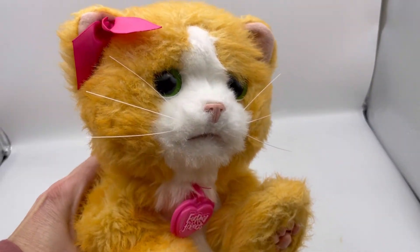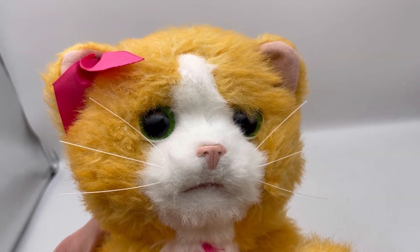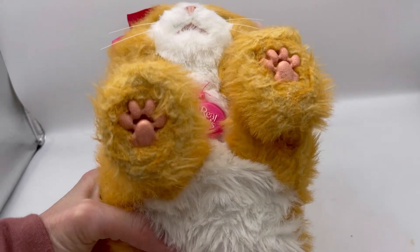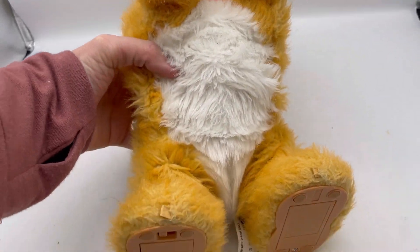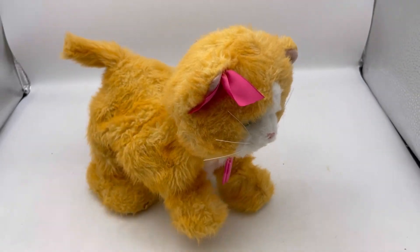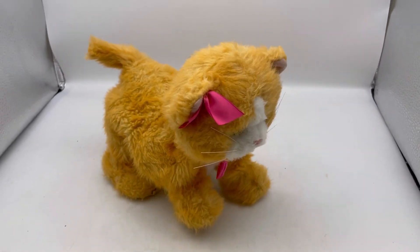It's going to be sold as seen. The face looks really cute still and still white. The belly's still white. For 'Real Friends,' I've got to figure out what her actual name is — not sure what she's called.